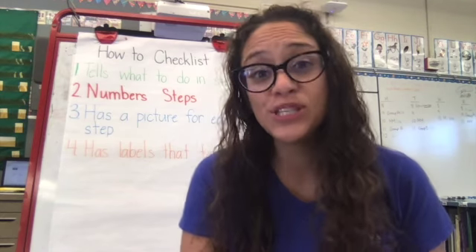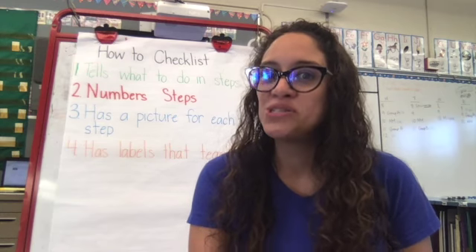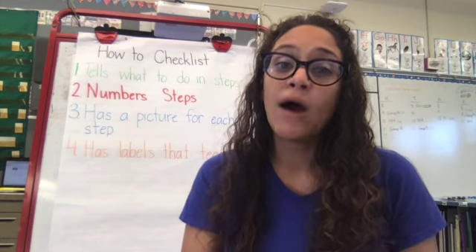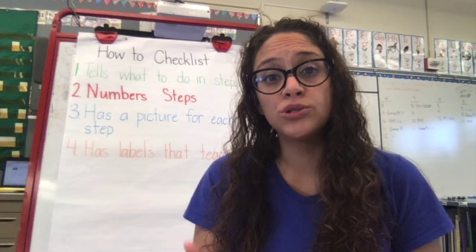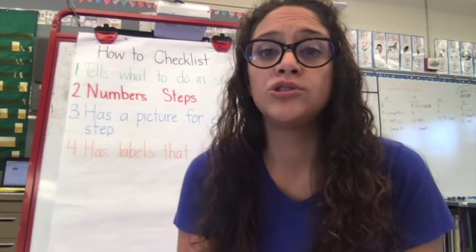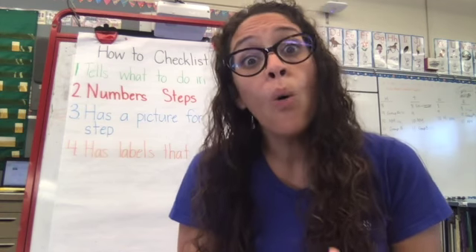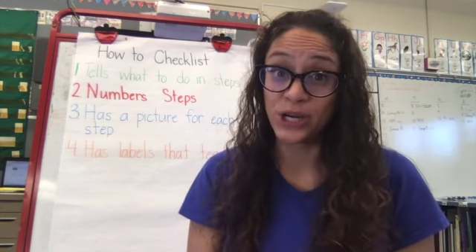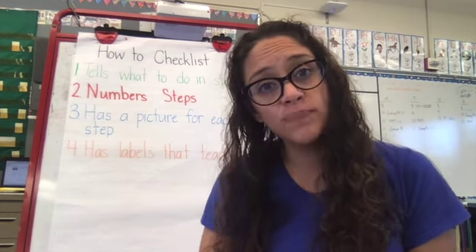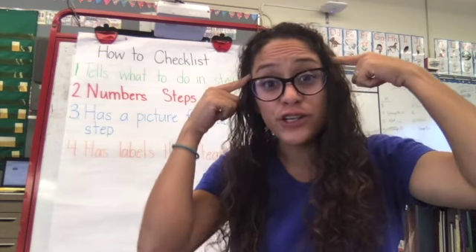Now I'm going to introduce to you a new checklist — a checklist about how-to books. We've talked about all of these steps, but now I'm going to show you the checklist that's going to help you do it on your own. Not with me telling you, but when you do your how-to books, I want you to be able to do it on your own, all by yourself, or sometimes with a partner. So I'm going to talk to you about our how-to checklist, and then I'm going to teach you a song so that it's easier for you to remember.